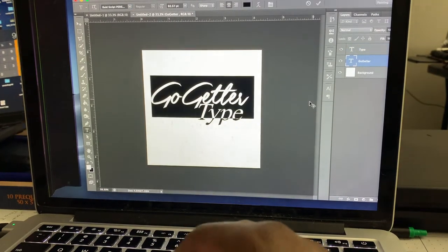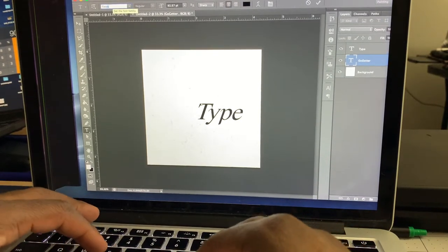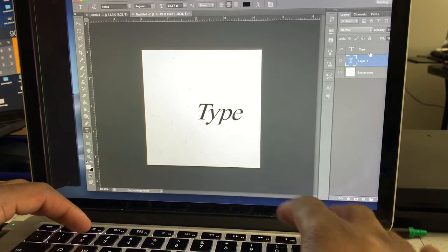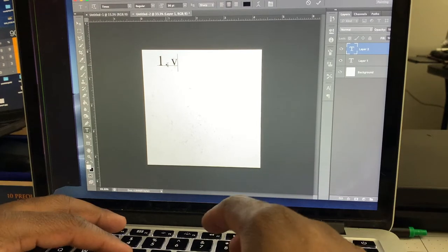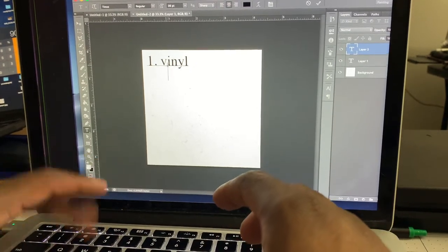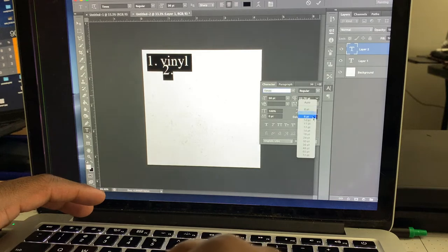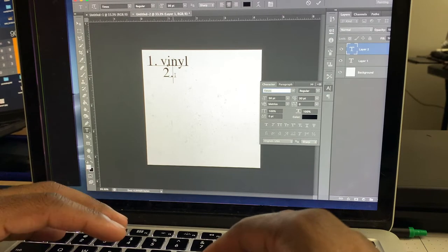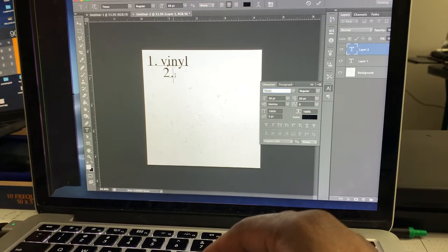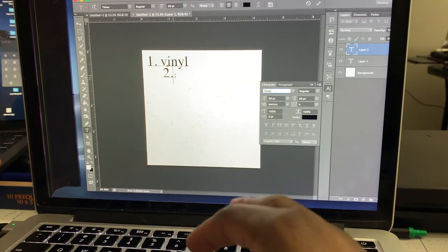Secondly, I would say — on the screen, this is the Go-Getter type tee — the supreme cheat sheet to the t-shirt business. So start off with the vinyl joint. You guys will be satisfied with that. Then, possibly, I would say getting into t-shirt transfers depending on your budget. It all really depends on your budget, but I feel like this is the most logical step.